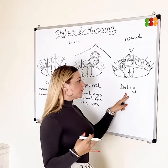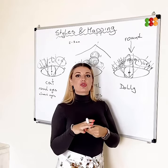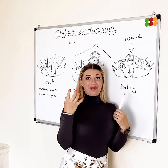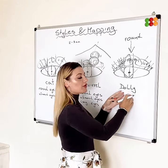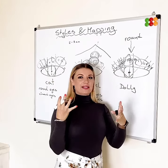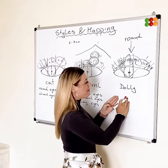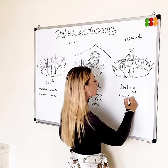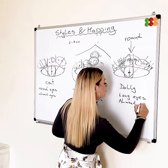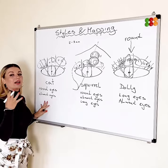The dolly look doesn't fit everyone. As you can imagine, with the longest lashes right in the middle, it's not going to suit someone who already has rounded eyes, because it will make them even rounder and bigger — and not in a good way. We want to make round eyes look longer. So the dolly look is suitable for long eyes and almond eyes. It's not suitable for round eyes, and the cut eye is not suitable for long eyes.